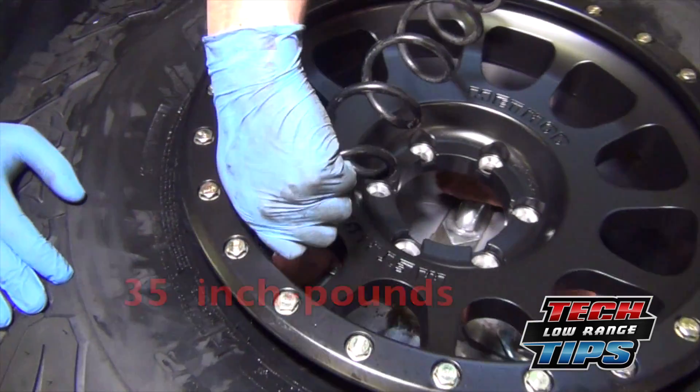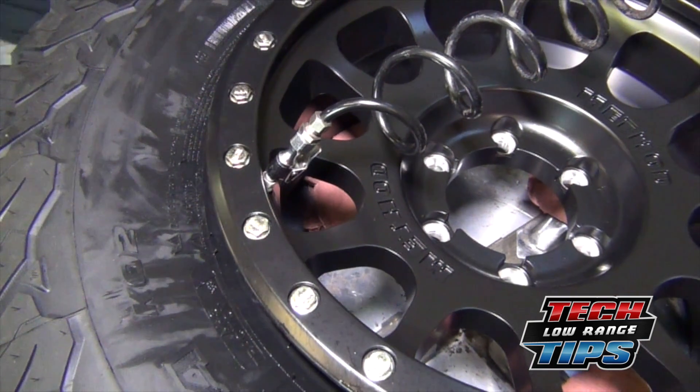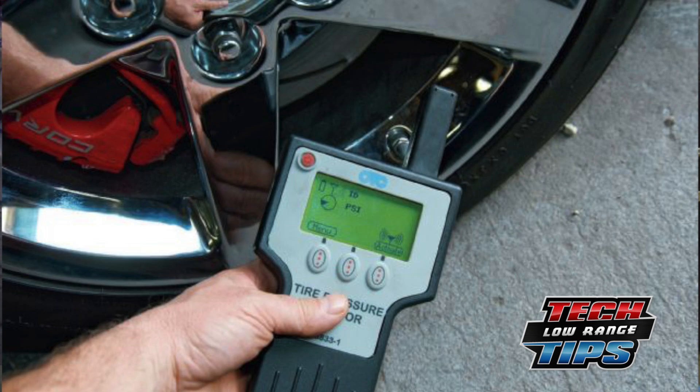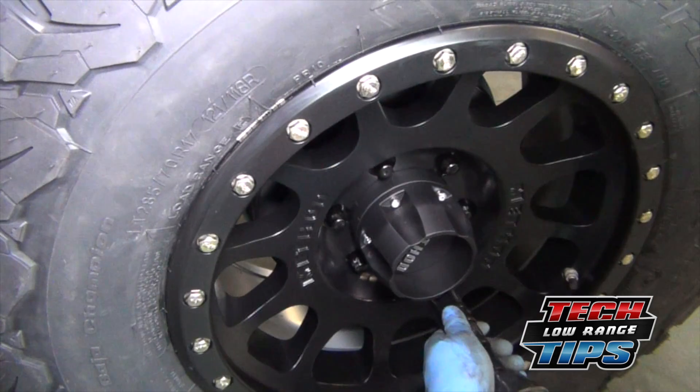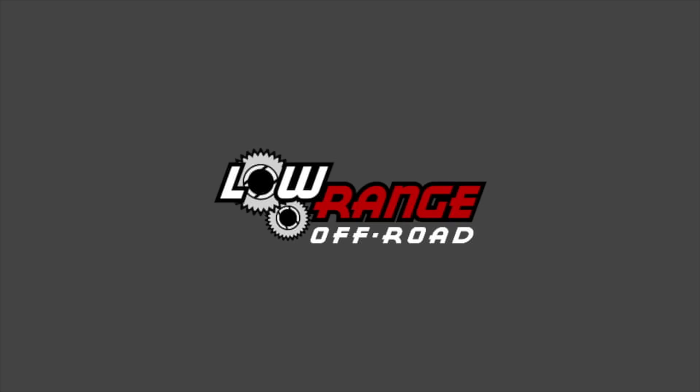Once installed, seat the bead and air up the tire to manufacturer specifications. Also be aware that the tire pressure monitoring computer will need to be reprogrammed — this will most likely need to be done by your local tire center or dealership. Thanks for watching; join us again soon for another Low Range Off-Road tech tip video.